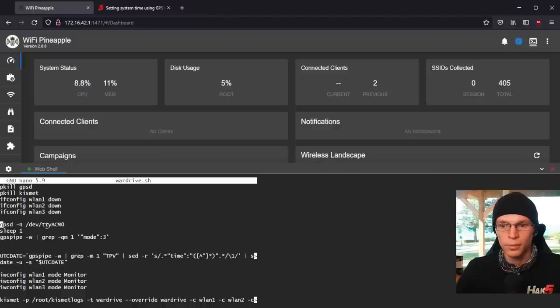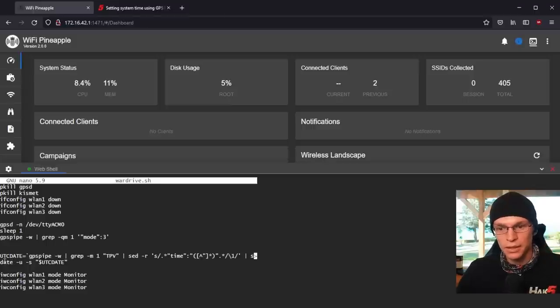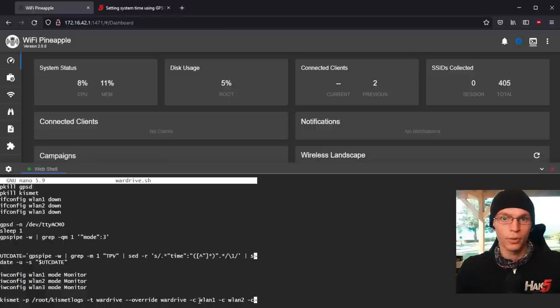It assumes that the GPS, as we discussed in the GPSD setup video, is set to ACM0. It will then sleep for one second to make sure the GPS is set up, and then it sits here and waits to make sure you have an accurate GPS fix. Then it sets the UTC date with GPS pipe, sets the interfaces into monitor mode, and then it starts Kismet into the folder Kismet logs using the prefix war drive, putting it in war drive mode with interfaces 1, 2, and 3. War drive mode is just a really stripped down version of Kismet that focuses only on war driving.